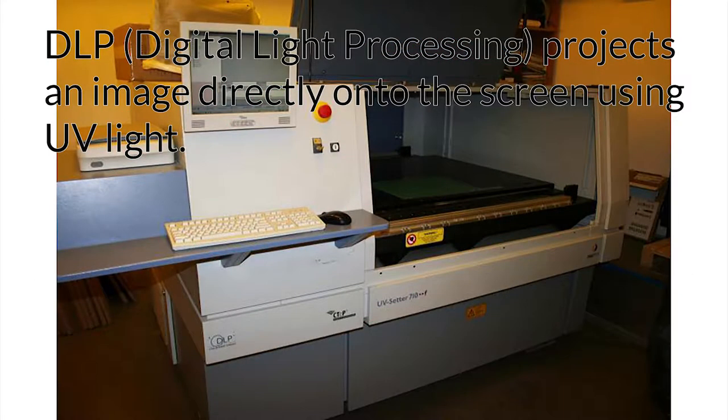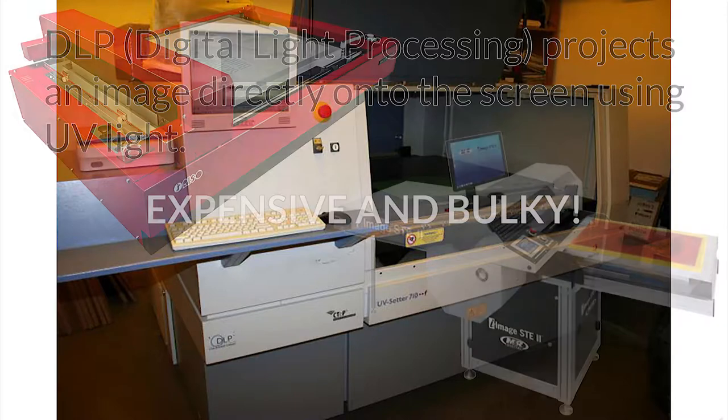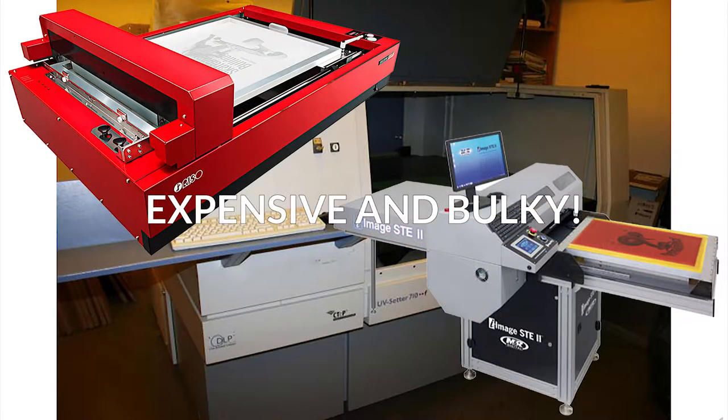Project your image directly onto the screen using UV-based DLP, digital light processing technology. Expose and wash out as usual. All these methods are expensive and require relatively bulky machines, and are not practical for most individuals who only make a few stencils per week.